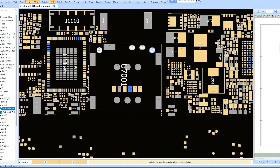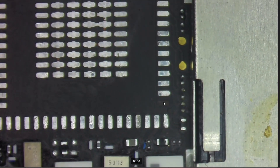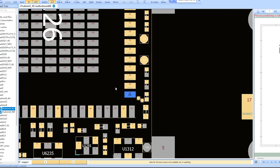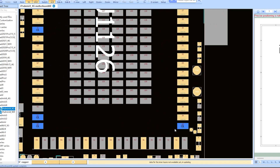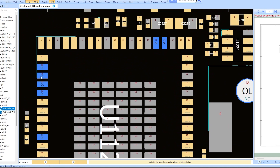Now we can take a look at the pads. This pad right here I can tell is a no-stuff pad — there are no traces diving out of it. These ones also look like no-stuff pads. But this one you can see has a trace down the middle — I'm going to have to fix this pad. Looking at the schematic, the pads shown in blue are confirmed as no-stuff pads.